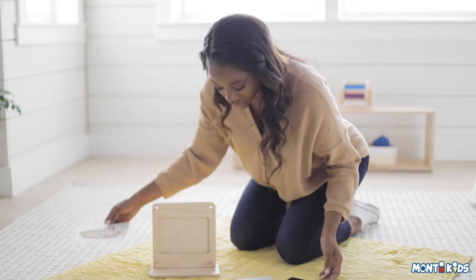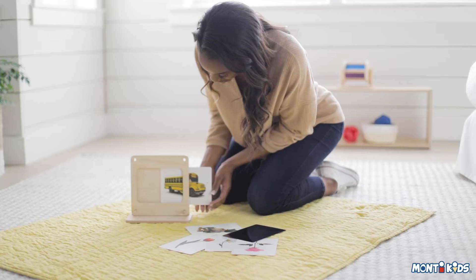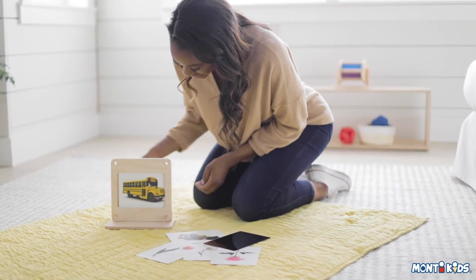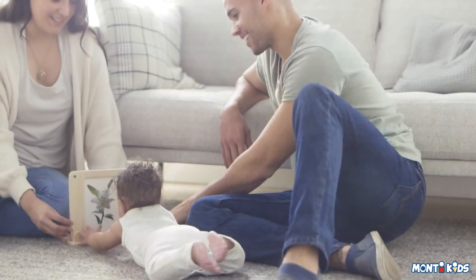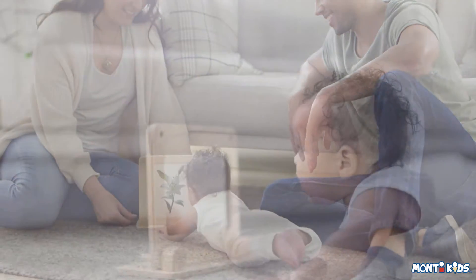First, introduce the set on the floor in an area your baby can consistently use for tummy time. Having a tummy time area your baby can return to again and again gives them a point of reference and supports their sense of order.